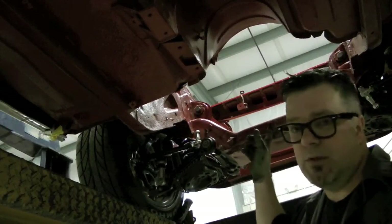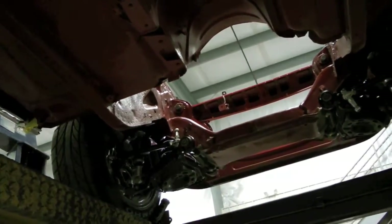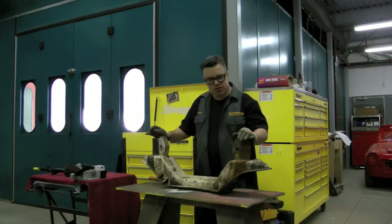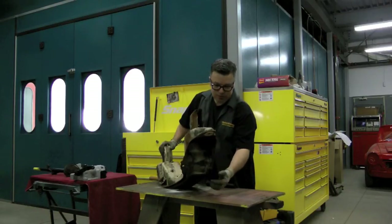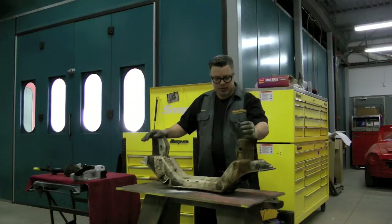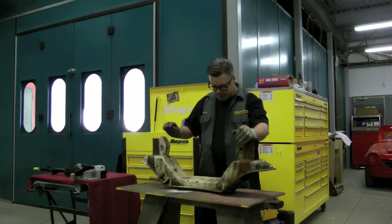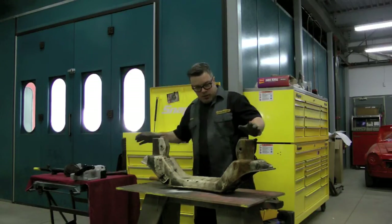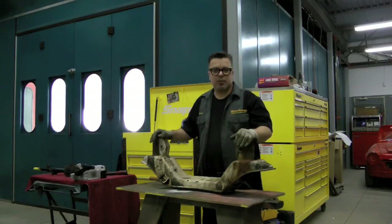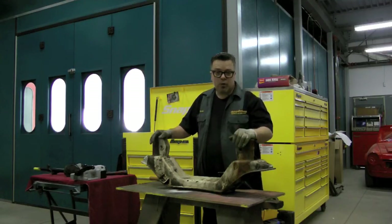Now we're going to look at the original crossmember that was in this car and talk about how dangerous it is on the early 105 cars. This is the original crossmember — a two-bolt front end, as you can see, with only two mounting bolts for the lower control arms. The service bulletin stated that if the crossmember is compromised, it needed to be upgraded to the new series: the 1750s' four-bolt front end.